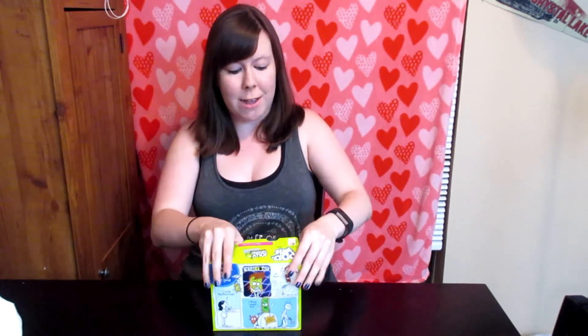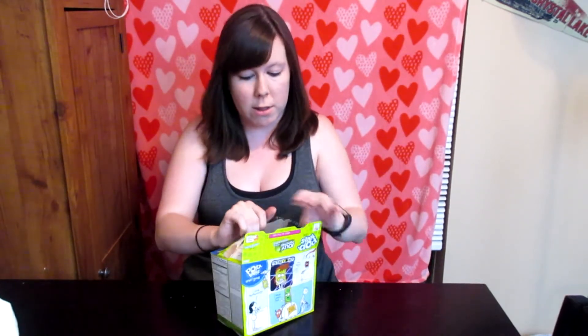Right now it only comes in the 16 pack. Don't need all these of course, but I don't know why they do that.